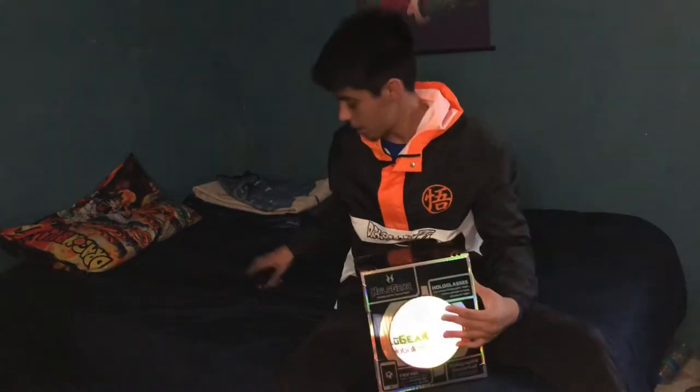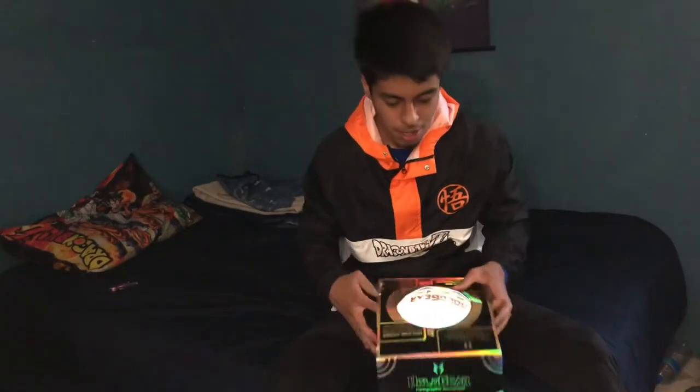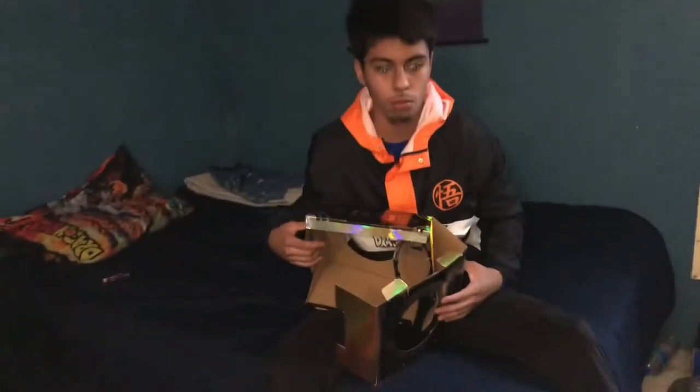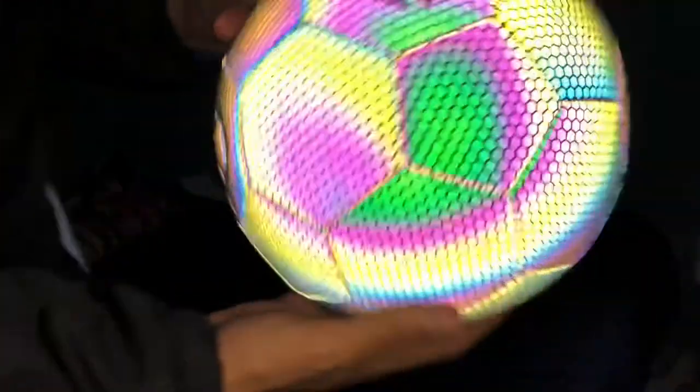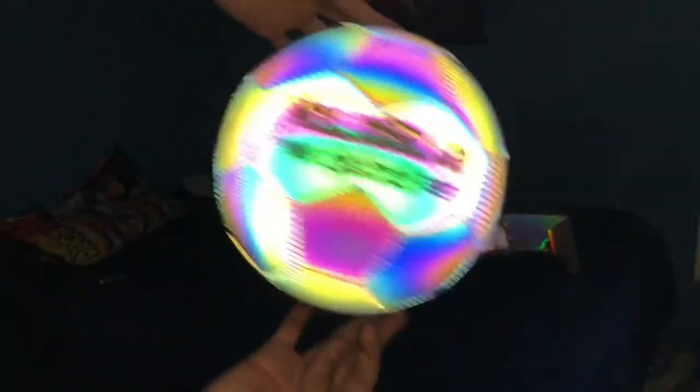So yeah, this is what it is. I don't think we're gonna be needing the knife for that. Let's just get this open. Okay — so this is what the ball looks like. I don't know if you can see it in the camera, but yeah, it's already glowing. See? Like, that's pretty sick. That's super super sick.